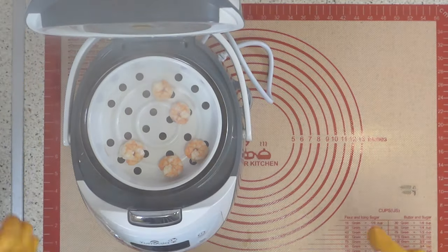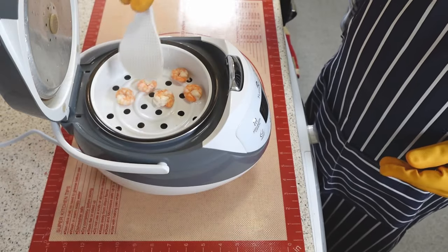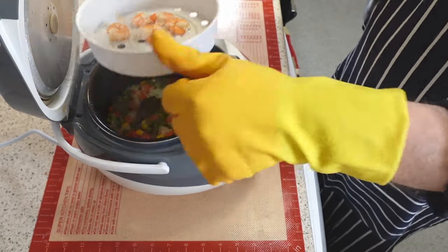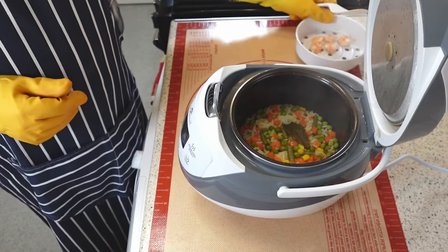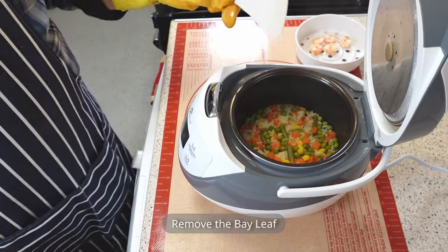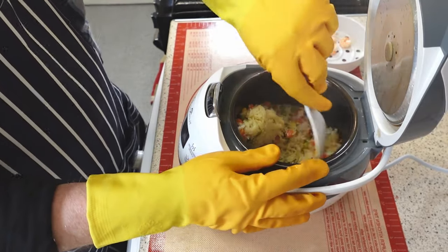Just take a look at these little beauties. They are cooked to perfection with just the right amount of steam. Always wear gloves or mitts when handling the rice cooker to avoid burns or injuries. The appliance can get very hot during and after cooking, so be careful not to touch it with bare hands.